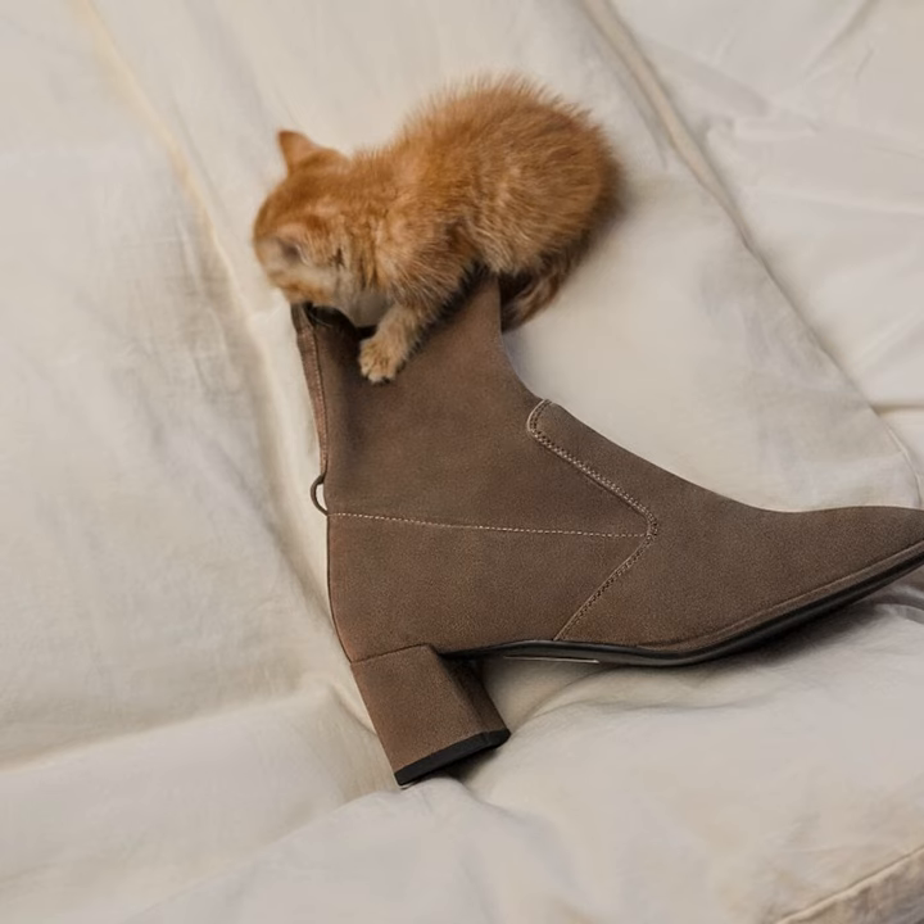Well, that wraps up another episode of Cold Feet No More. Thank you so much for tuning in, and be sure to spread the word about these incredible self-heating boots to any fellow cold-footed friends. I'll be back next week with more footwear findings and musings. In the meantime, stay cozy out there, and goodbye for now.